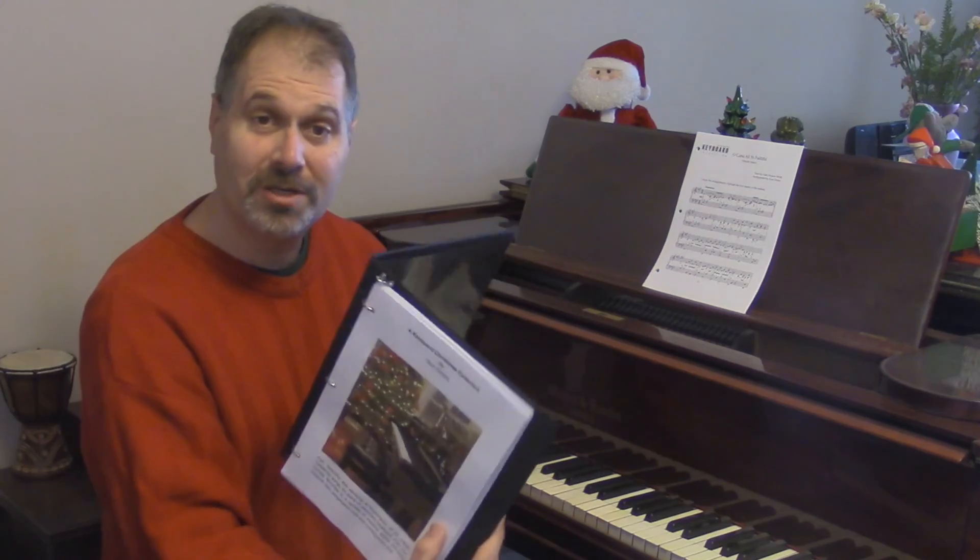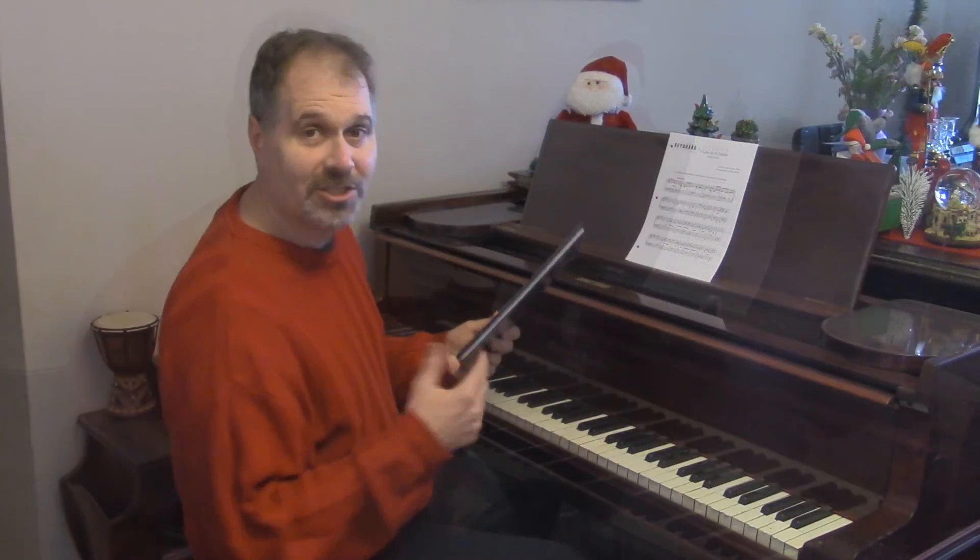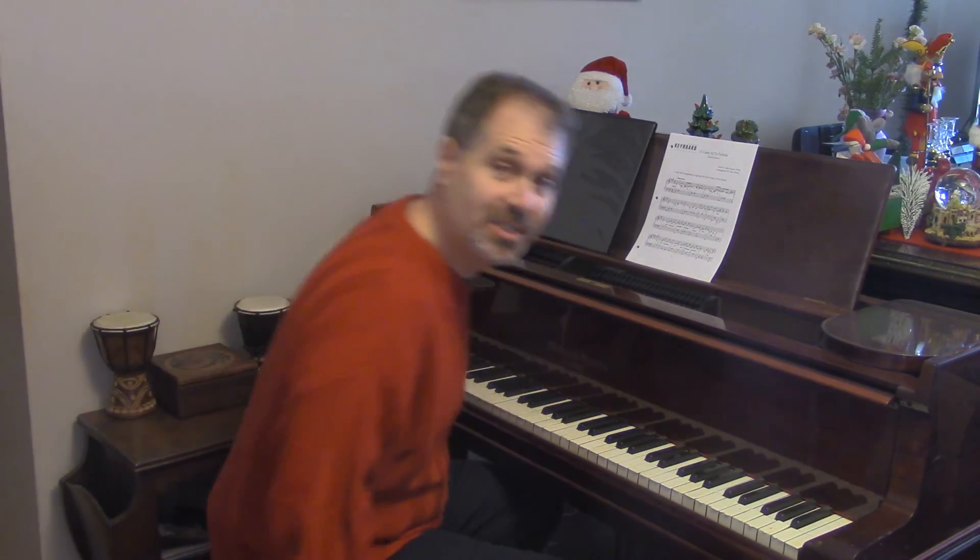I've put together this eBook, Keyboard Christmas Collection. I'd like to just play a few for you now, just some excerpts to show you what this is about.